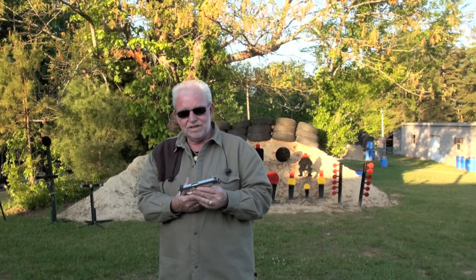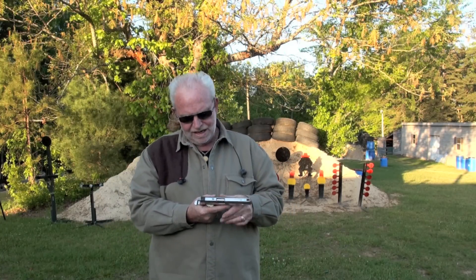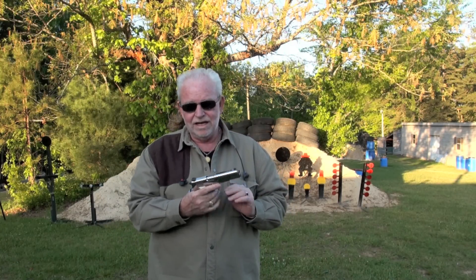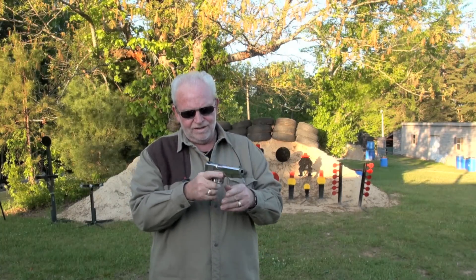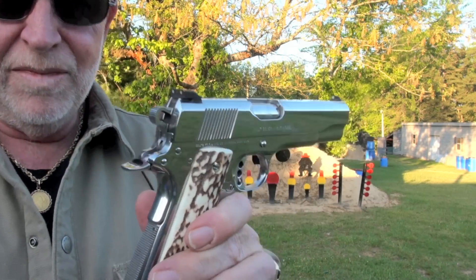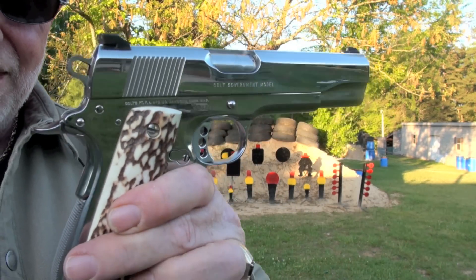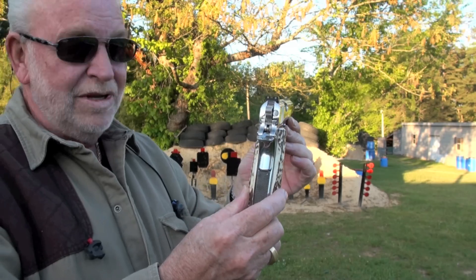This friend of mine called me and said his brother had passed away, and he got a hold of this 1911. He asked me if I was interested in it, and I said yes, probably so. Let's see if I made a good buy or not. Let's give her a whirl. Man, I love that. If it shoots as good as it looks, we're in business.